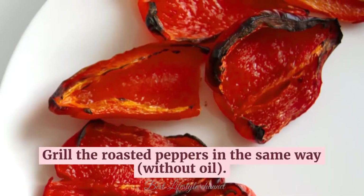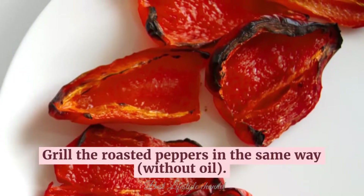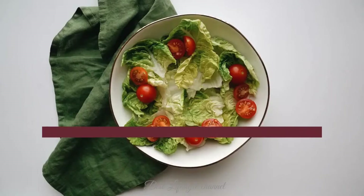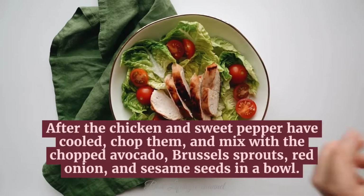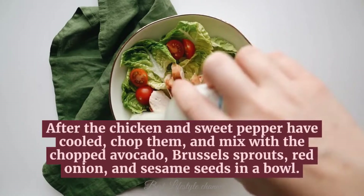Grill the roasted peppers in the same way, without oil. After the chicken and sweet pepper have cooled, chop them and mix with the chopped avocado, Brussels sprouts, red onion, and sesame seeds in a bowl.